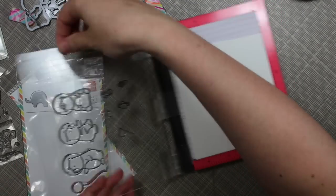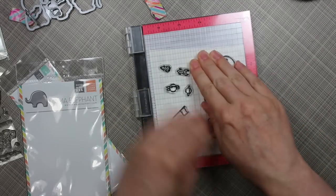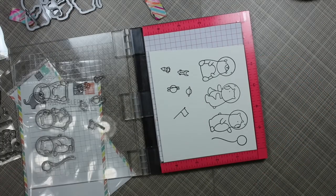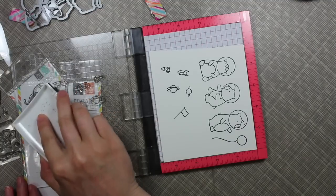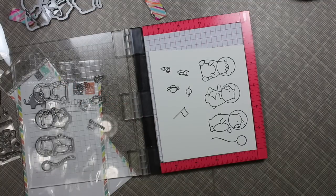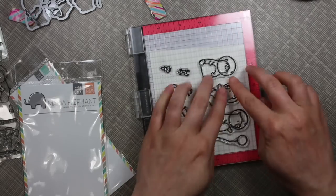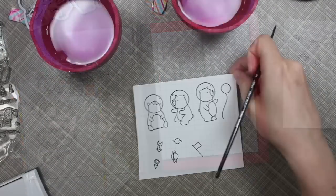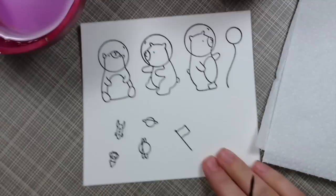I lined up the stamps with the dies using my mini MISTI, then I'm inking up the images with Versafine Onyx Black ink and stamping onto Canson XL watercolor paper. I really like using the MISTI when stamping on watercolor paper because I'm stamping on the textured side, and I did miss a little bit on the middle bear, so I was able to re-ink and re-stamp it to get it perfect.